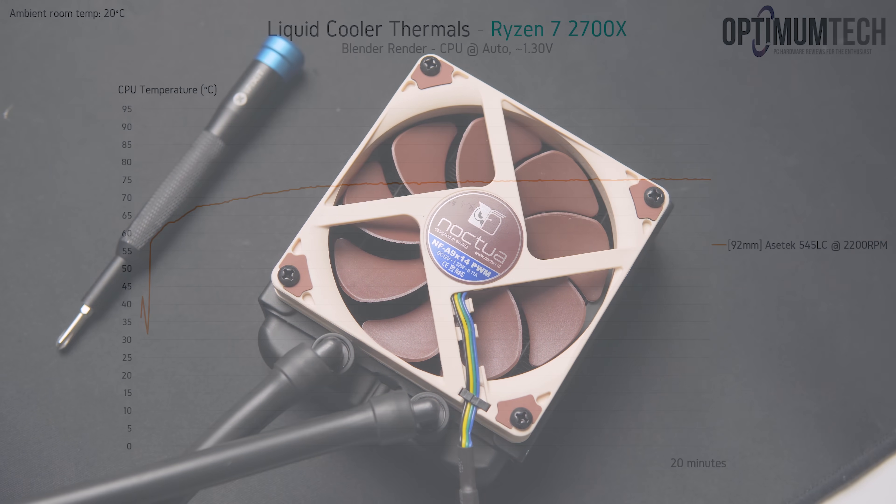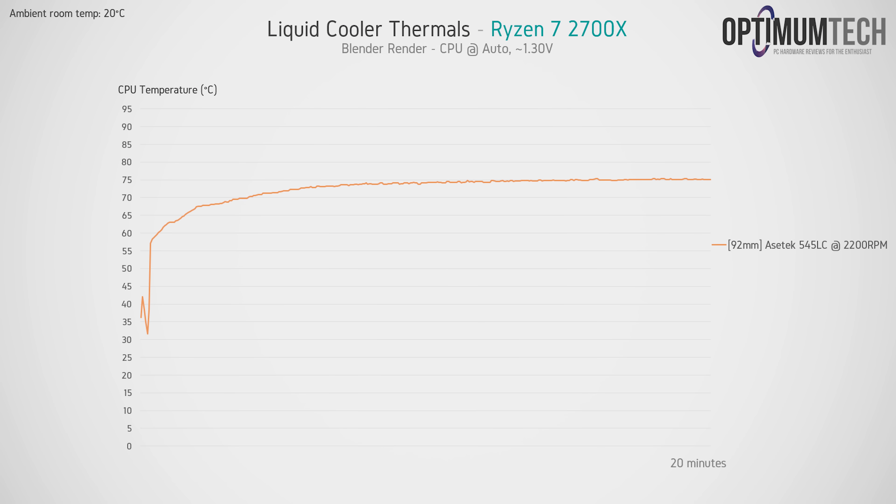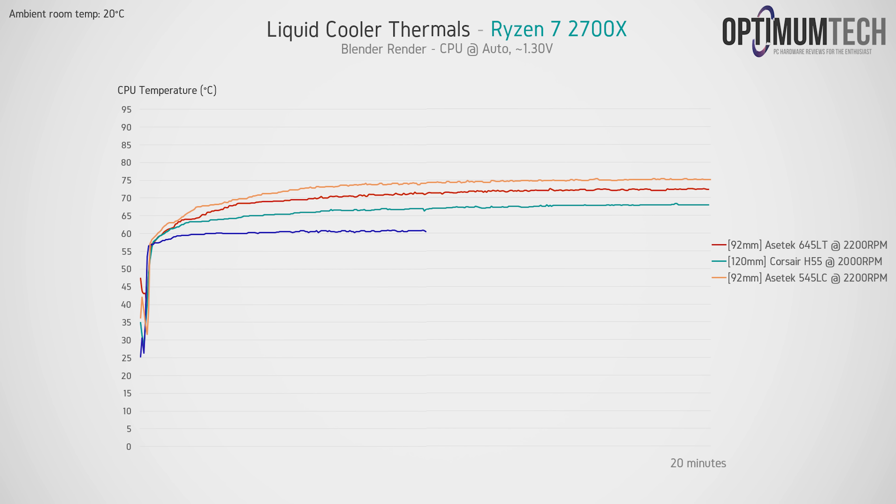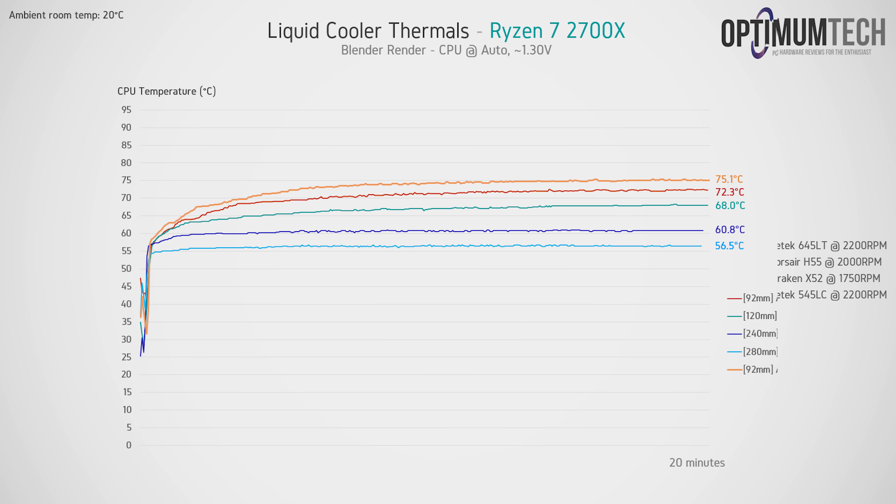So let's jump right into thermals now, starting with our Ryzen 7 2700X test bench running through a 20 minute render. Comparing the Asetek 645LT to the previous 545LC, we're seeing a 2.8 degree improvement in favor of the new 645LT — nothing drastic. I wasn't expecting any large improvement here since the radiator is exactly the same; this is solely due to the new pump. The 645LT runs about 4 degrees warmer than a 120mm AIO, about 12 degrees warmer than a 240, and about 16 degrees warmer than a 280.